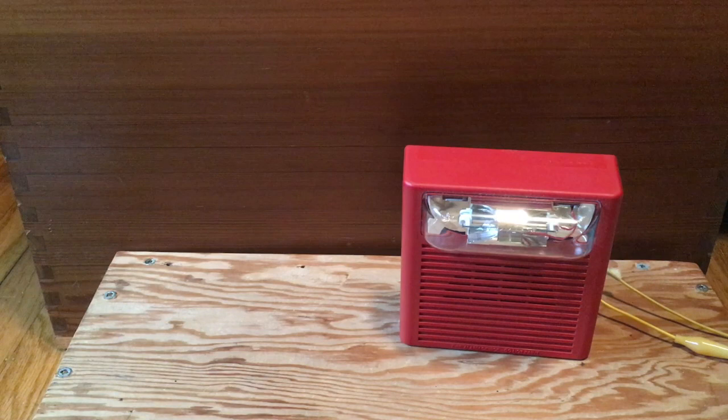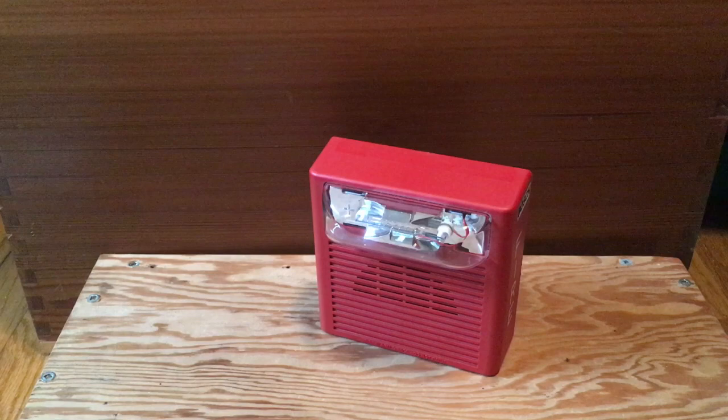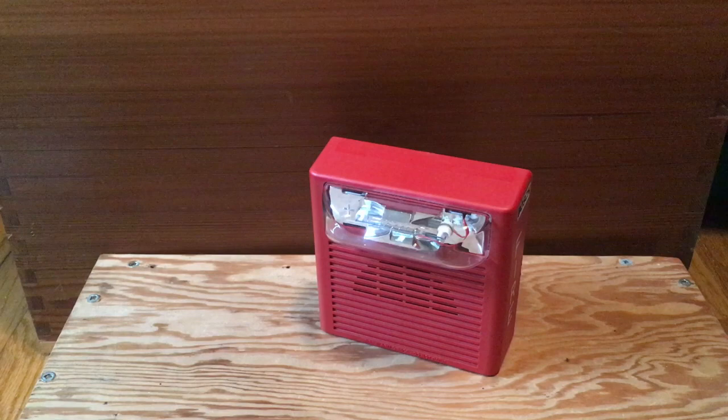If you are interested in getting a Wheelock AS, definitely get the newer one. Don't get the older one because the older ones are not that great. Very, very happy with this device, even though it's a knock-off Bosch device. With that being said, I hope you guys enjoy — like the video, leave comments, and of course subscribe to the channel.